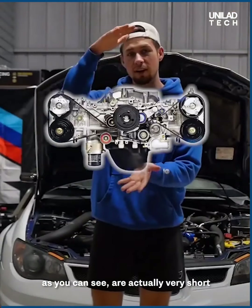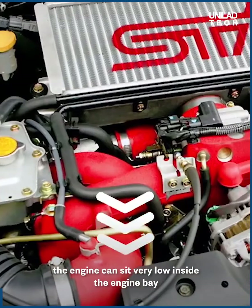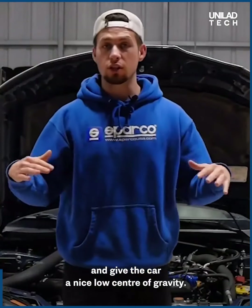Flat-style engines like this, as you can see, are actually very short and have a lot of weight out wide. What that means for you is the engine can sit very low inside the engine bay and give the car a nice, low center of gravity.